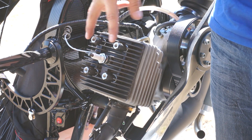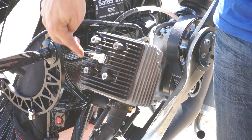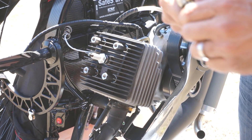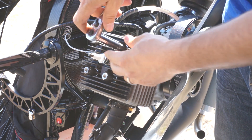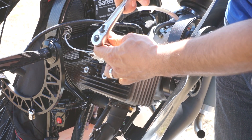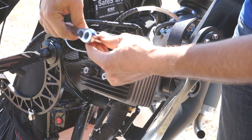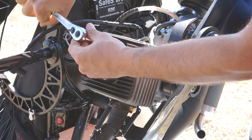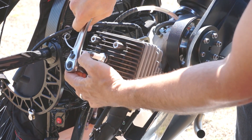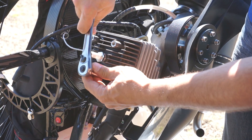Now that the head bolts are exposed, same thing — head bolts underneath vibration and corrosion can actually get stuck. So do not use your torque wrench at this point. Use your regular ratchet and go ahead and loosen these. You just have to back them off — you'll hear a snap. If there's no snap, it means that one wasn't stuck. It doesn't matter what order you loosen these in; you just want them loose.